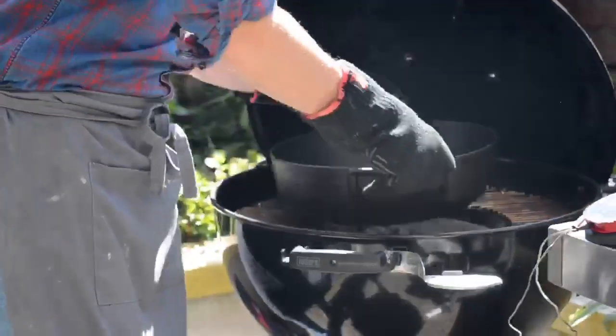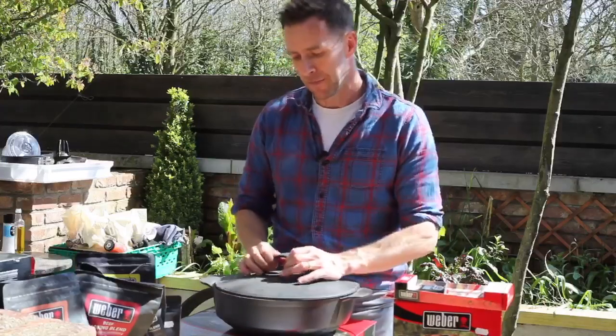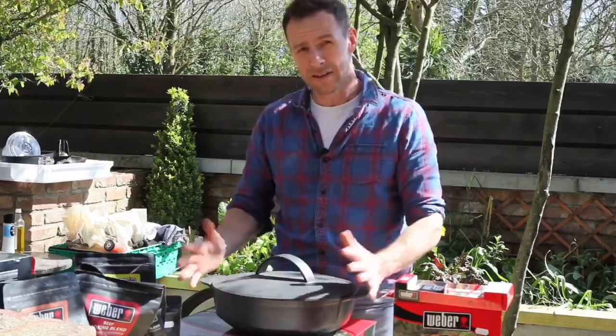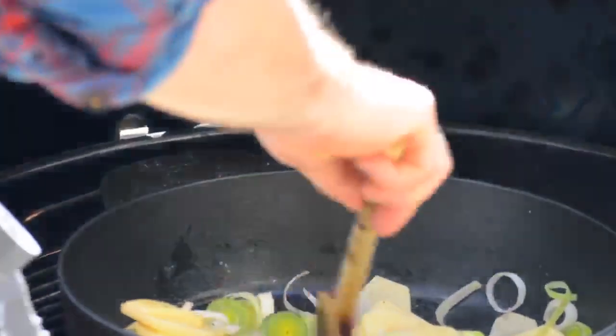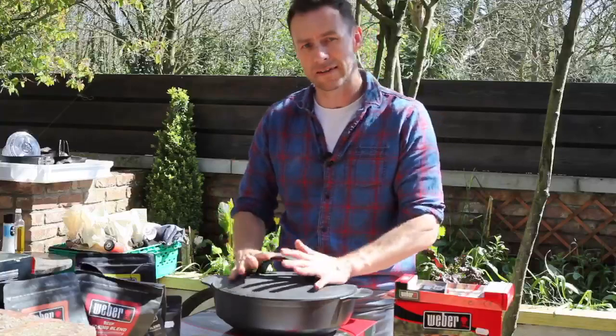For large groups, you can feed 10 to 12 people with this. Because it's made of cast iron, it's going to last forever. It sits into the barbecue whether it be gas or charcoal, and it holds its heat really well. Today we're cooking smoked seafood chowder, but anything you can cook in a pot in a domestic oven, you can cook in this.